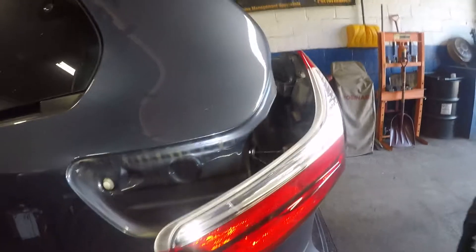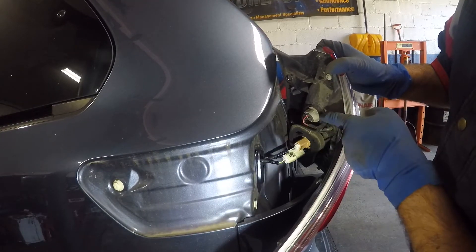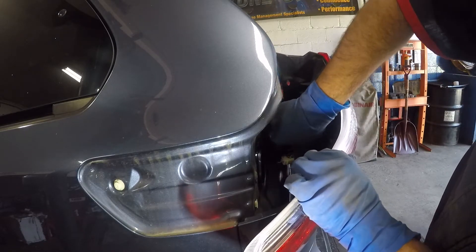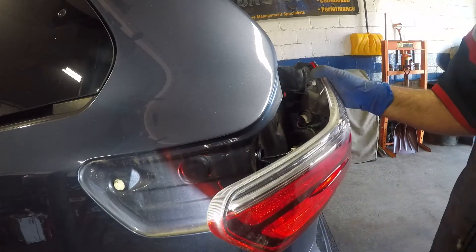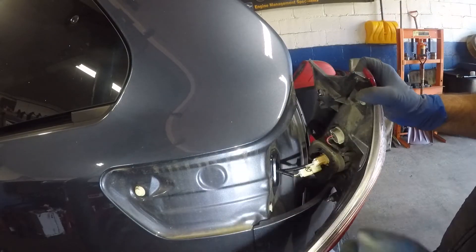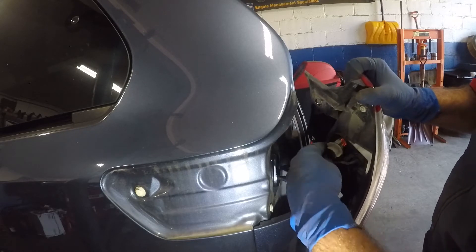Once we have this removed, right in the back here you're going to have a whole bunch of connectors. This top bulb here has two wires. You simply just turn it. There's a small connector here with three wires. What we're going to do — you see this guy right here — this is the bulb for this socket. It's a single flare bulb because it has two wires. So this bulb, you just turn it and it comes right out.